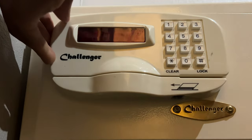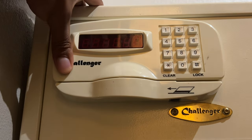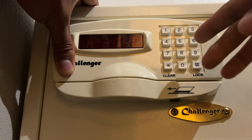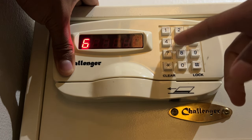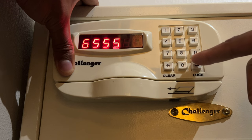Now, there is an error that happened. It wasn't able to do it. A lot of times the error that happens is either the code was too easy or the door was not shut properly all the way. So I'm going to make sure the door is shut, and then I'm going to enter a different password — it's going to be 6, 5, 5, 5. And then I'm going to press lock.